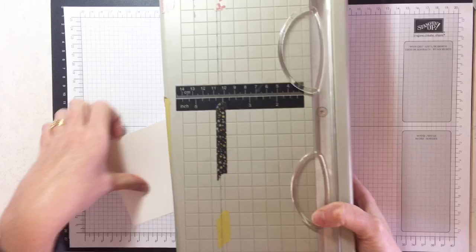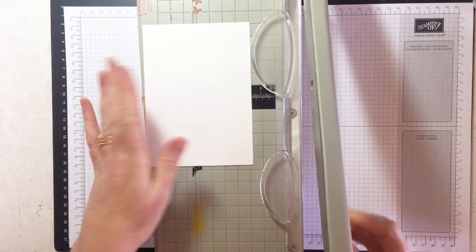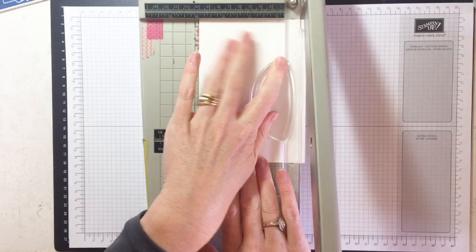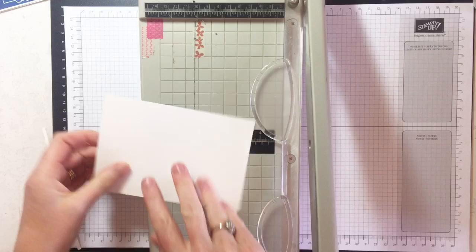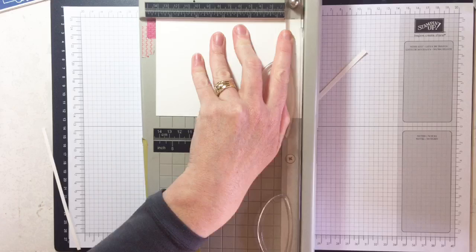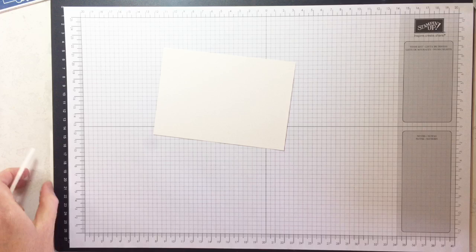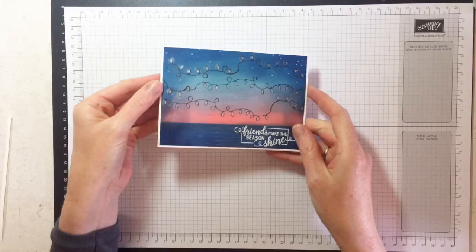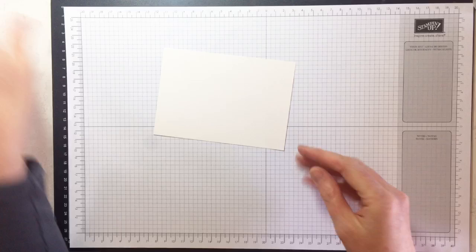I've got a piece of shimmery white cardstock here. I'm going to trim it down a little bit because I liked a white border around it. I'm trimming it down to 10 centimeters by 14.4, because when I pop it down on the card front I want a bit more of a border around it. I've popped it on and there's a little white border all the way around — just makes it a little bit better and ties back to the white.